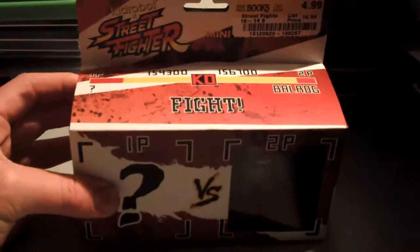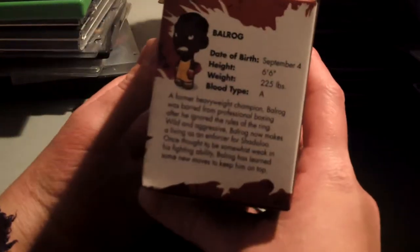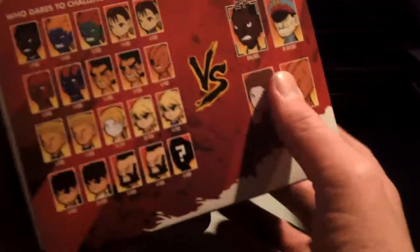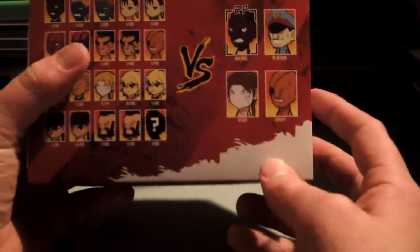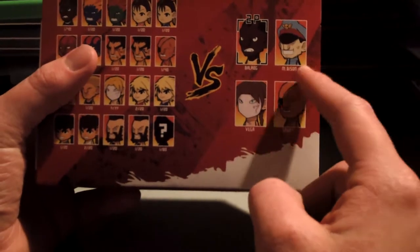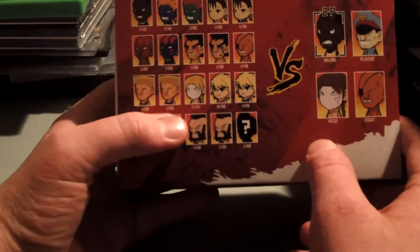They both come with Balrog as well as another figure. These are from Kidrobot and you can see there's statistics on them. The main characters you get for sure are Vega, M. Bison, or Balrog, and then you get one of these figures randomly.